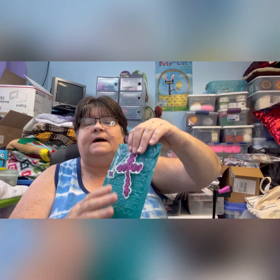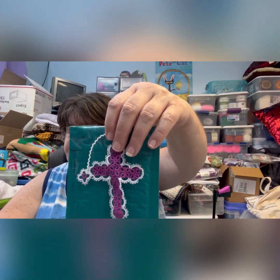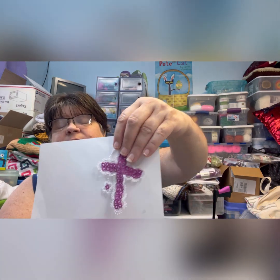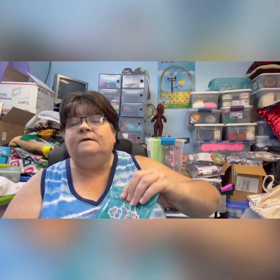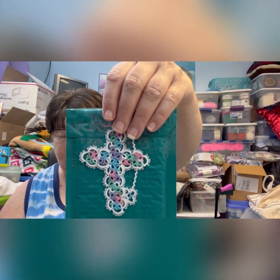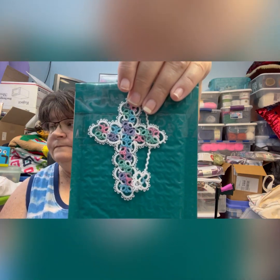They look darker in the light here but it's actually lighter. I tried putting white behind them but it changes things a lot — you don't really see the white background as well. Now this one I must have really liked because I have three of this one made, and it's called Summer Fun. It's kind of pastel colors — there's a blue, a pink, a purple, a green, and then white in the middle.